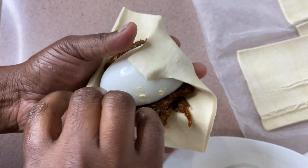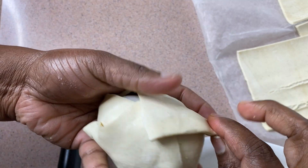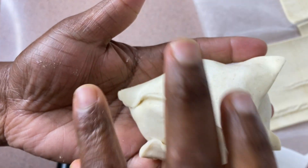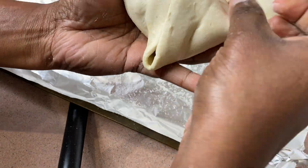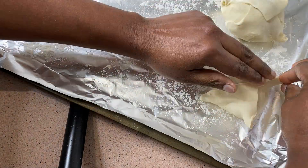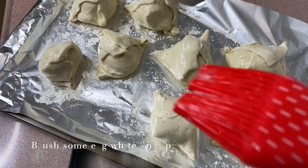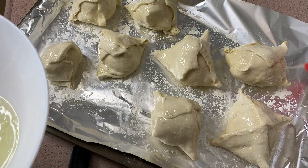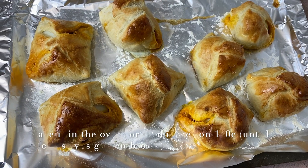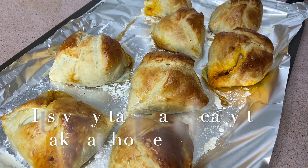I am going to fold the corners and store all the pieces. We put them in the baking tray, brush with egg wash, and bake in the oven for 20 minutes until golden brown. We are ready — the egg puffs are baked in the bakery.